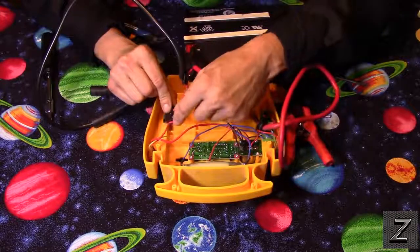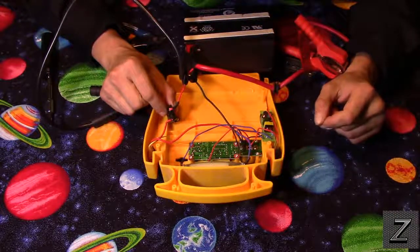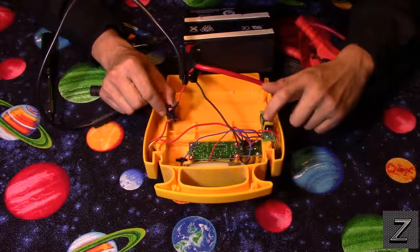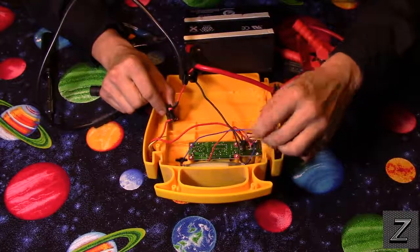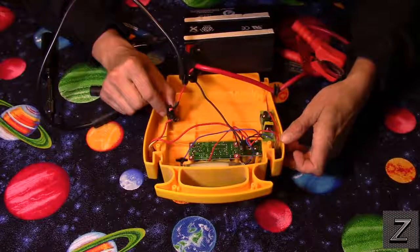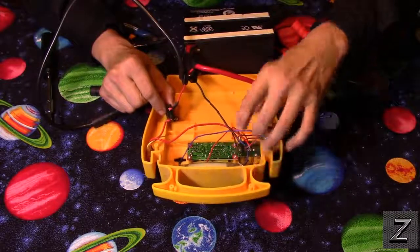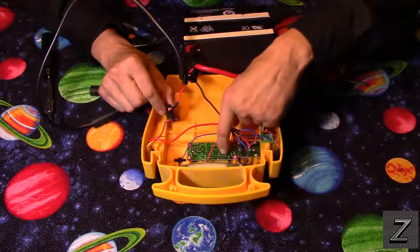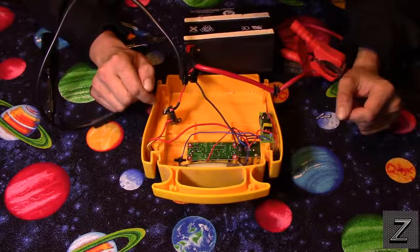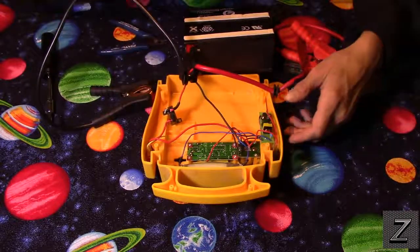Yeah, it almost looks like somebody cut a wire off right there — not sure what it went to. There's not a whole lot in here. This I'm assuming is the power supply that runs the little fluorescent light, so I think we'll be saving that — that could find a use. There's also a cigarette lighter plug we might salvage. And I'm guessing this right here is the circuit that helps control the charging and the indicator light on the front. I actually never opened one of these up before, so this is my first time taking a look inside.